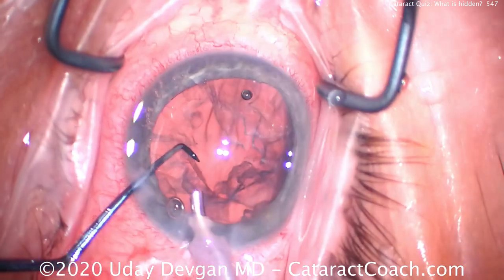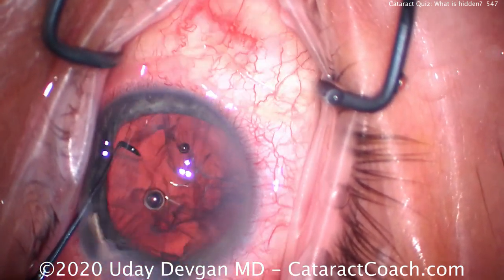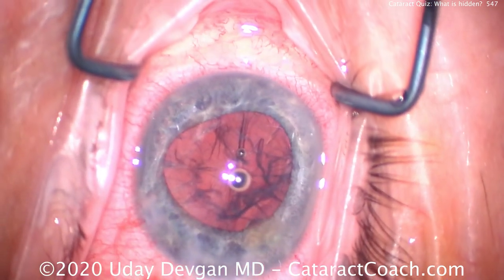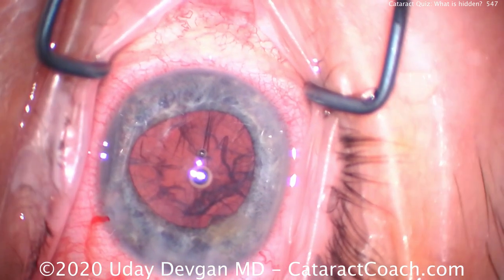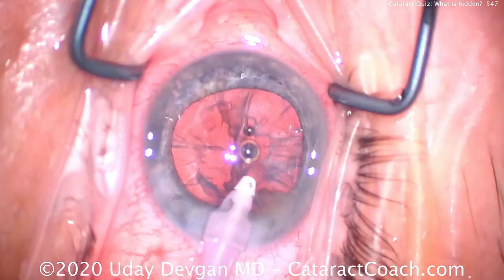Did you see that? One piece got pushed into that angle — it's subtle. If you don't watch so carefully you don't even realize it. And with a patient with a blue iris like this, that cataract nuclear piece kind of hides. It's still hiding there right now — there it is, to the right of the main incision.